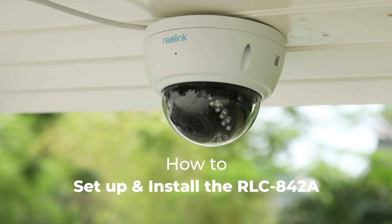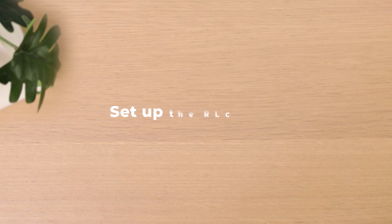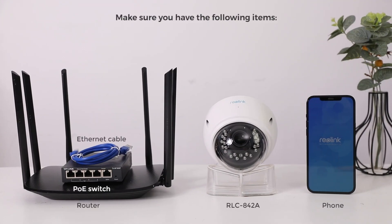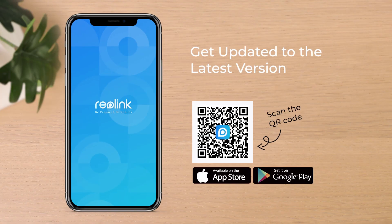In this video, we'll be guiding you on how to quickly set up and install Reolink RLC-842A. Before the setup, make sure you have the following items, and make sure your phone is updated to the latest version of the Reolink app.